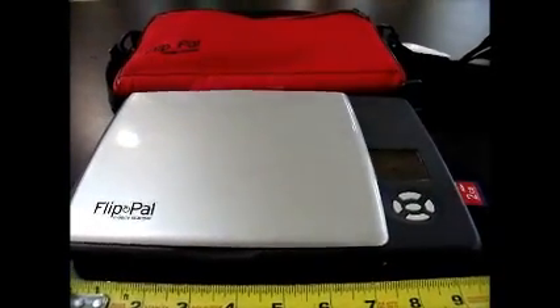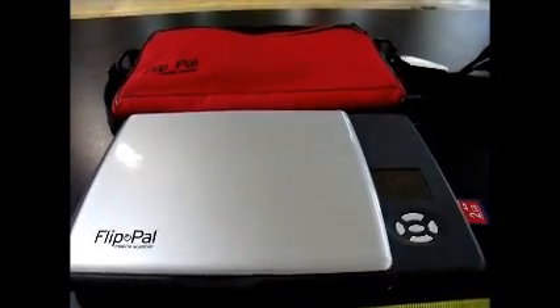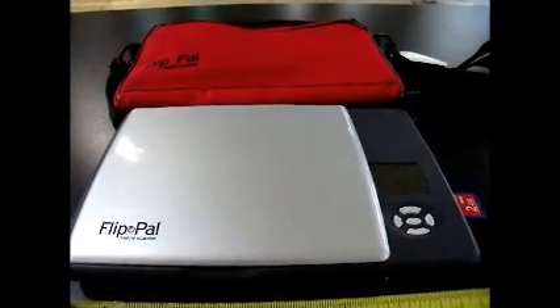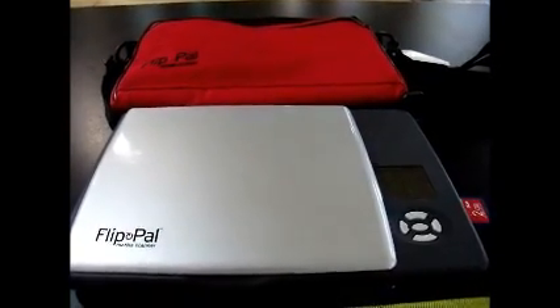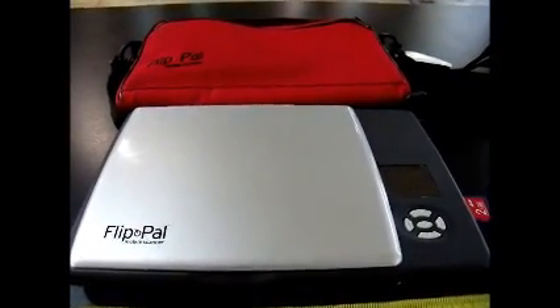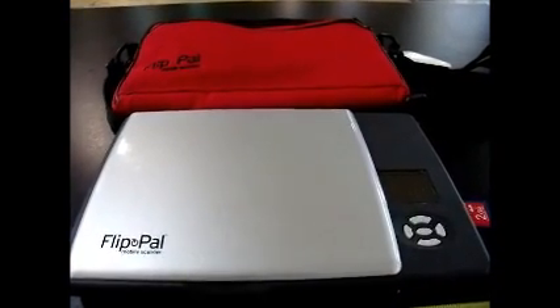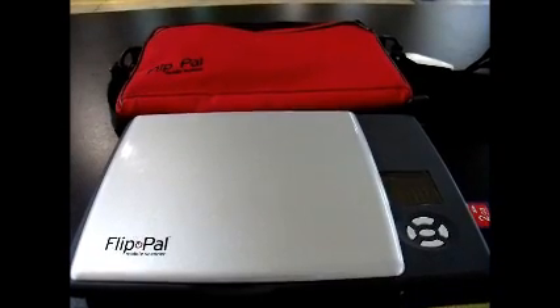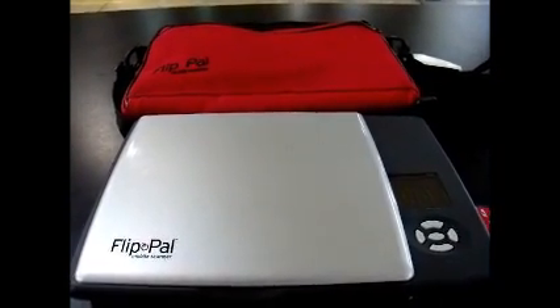It took about two or three minutes to teach each firefighter how to use the device. It got nothing but rave reviews from all the firefighters, and it sure does make it handy to extract that information, print it off, and attach it to our reports. We plan on purchasing two of these for our rescue trucks. Again, this is Captain Miller with the Mitchell Fire Department, and a brief review of the Flip Pal Mobile Scanner.